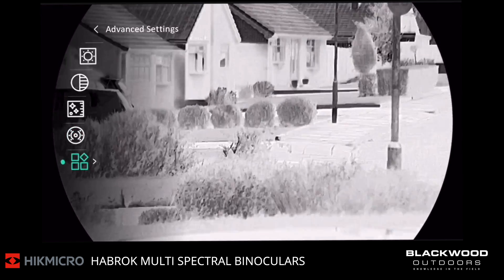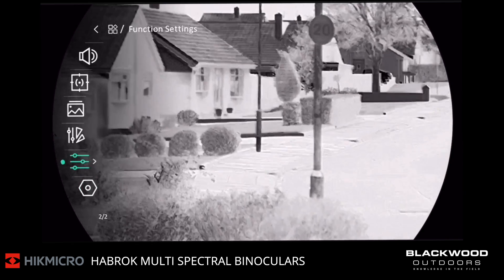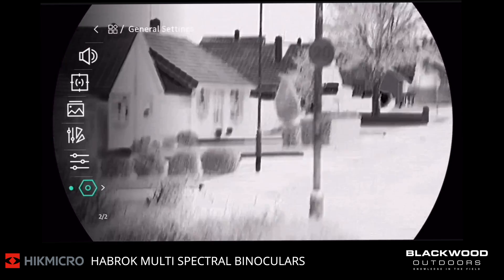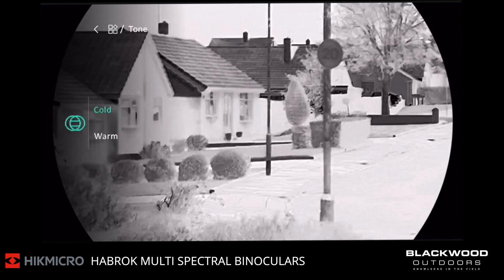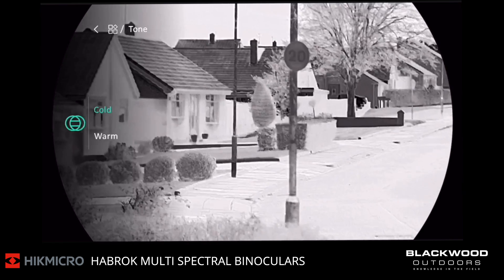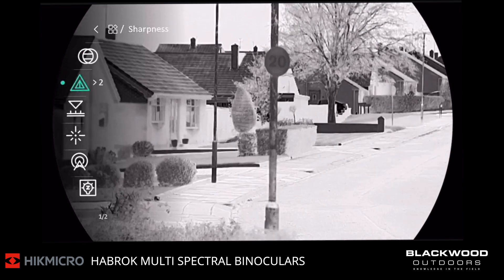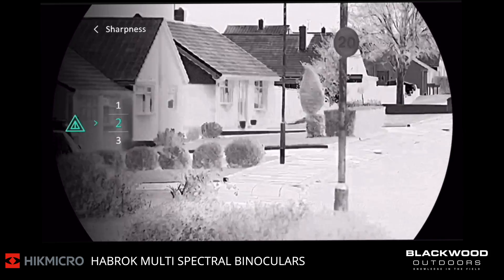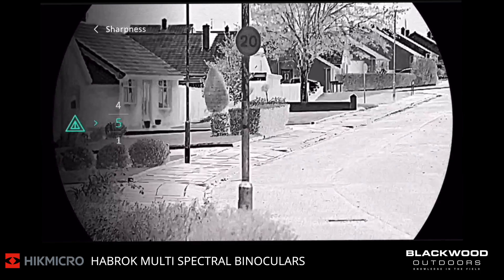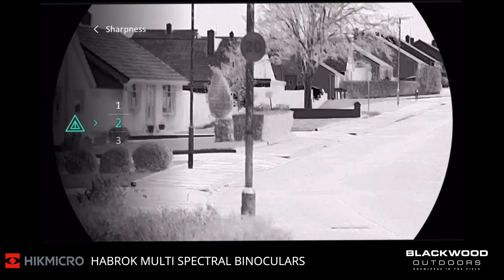In the advanced settings, we'll start from the top and work through these. First, you've got your cold palette or warm palette — that's a different hue to the overall image. I prefer the cold hue. Below that you've got sharpness; you can increase the sharpness considerably on the device. Going through the settings, at higher sharpness it looks more cartoony, so I basically keep sharpness down to a minimal — I have it on two personally.